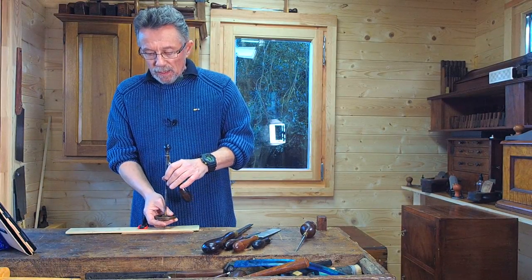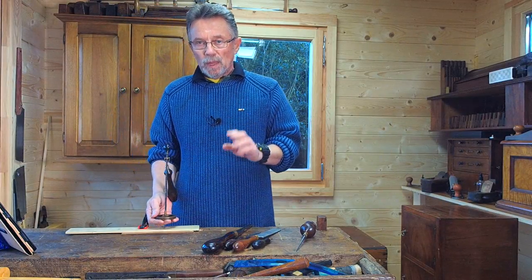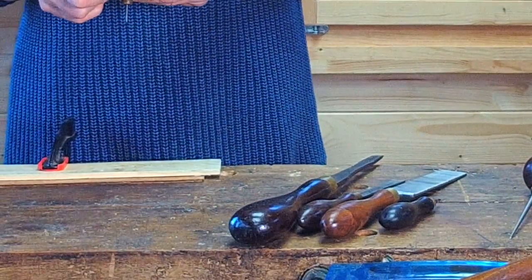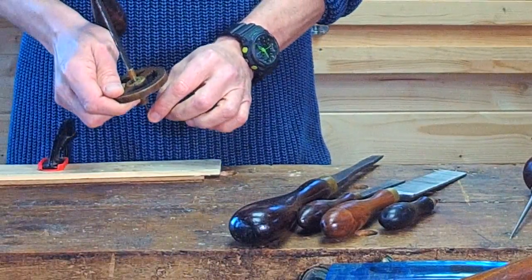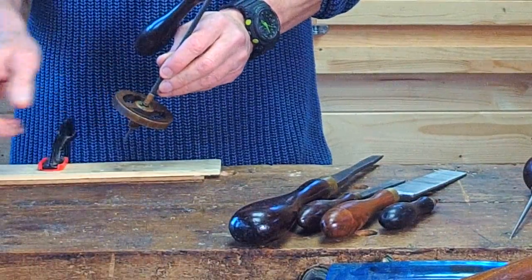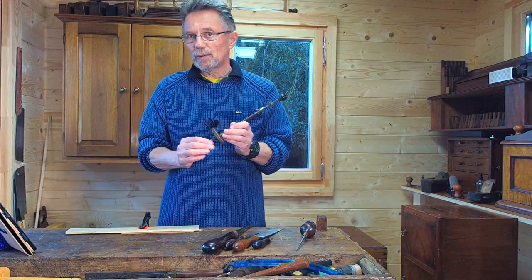The main benefit of this type of drill is that it will come straight out like that, because it's got no flutes at the bottom. There are no flutes like you would get on a twist drill to prevent it from coming out. So it's really, really nice to use.